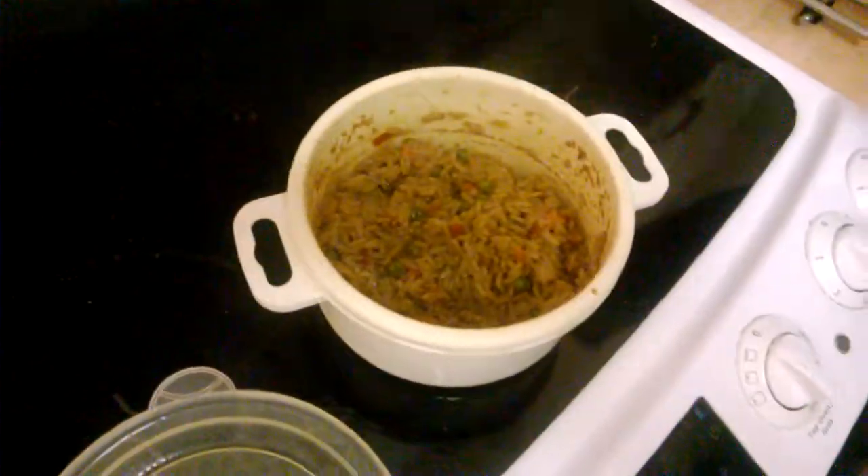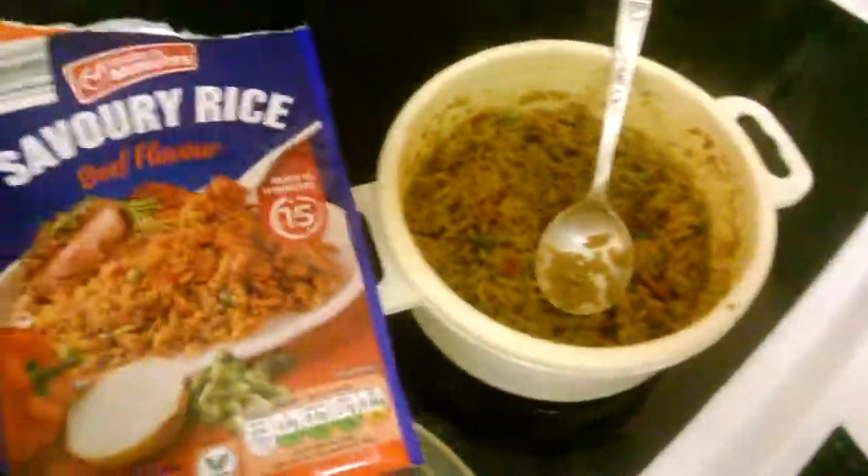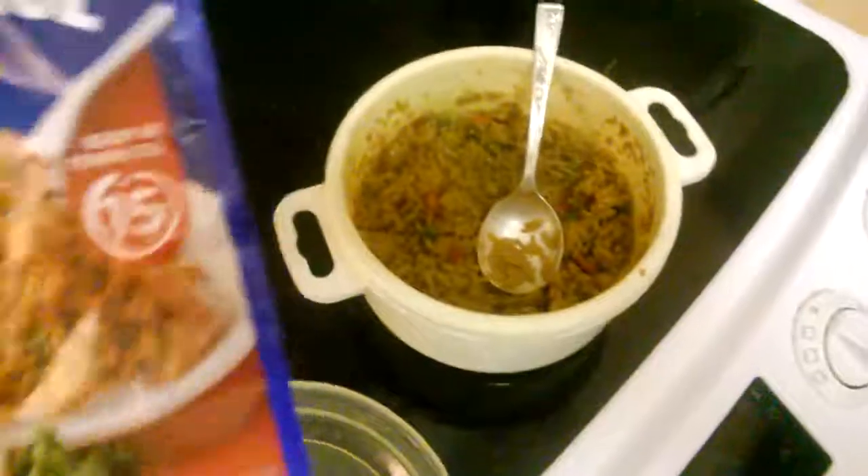The rice feels slightly undercooked — or is that just me? Either way, it tastes really nice. It says perfect partners with beef, lamb, or sausage. You just open this up.